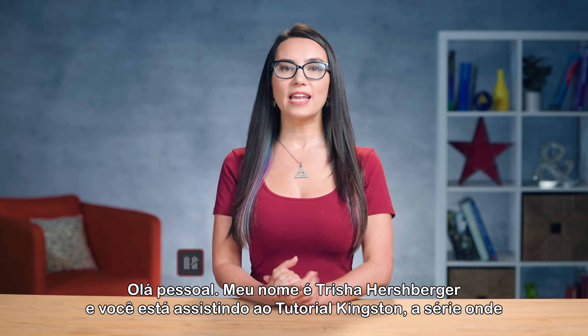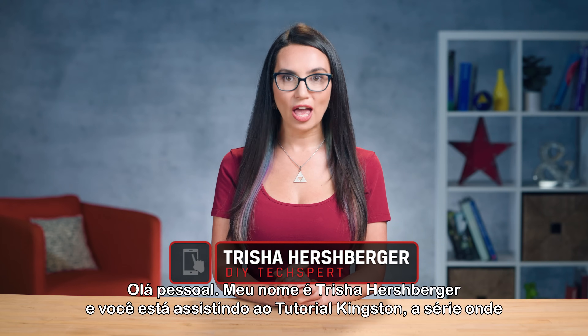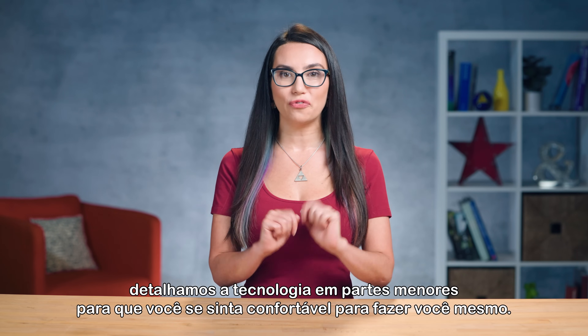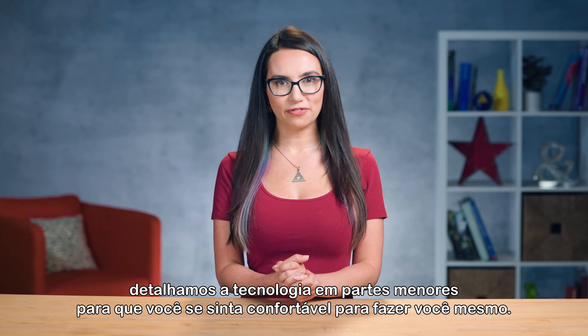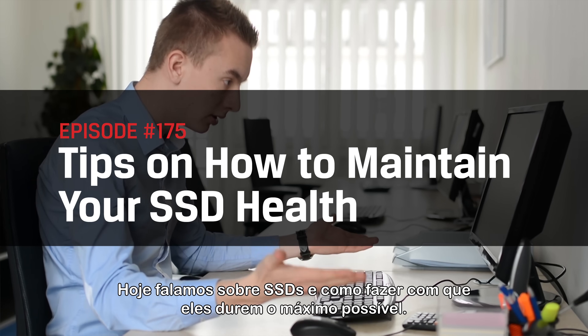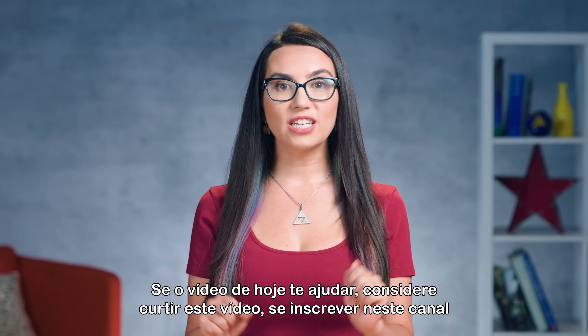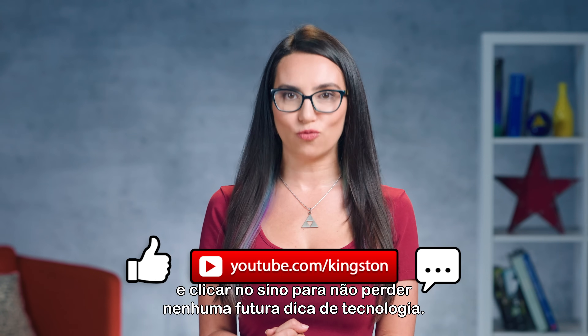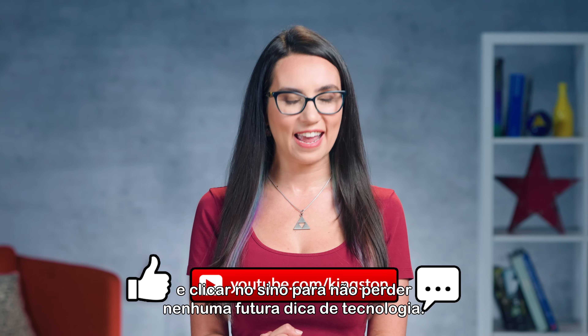Hello everyone, my name is Trisha Hershberger and you are watching DIY in 5, the show where we break down tech into easily digestible bites so that you feel comfortable DIYing your own stuff. Today we are talking SSDs and how to keep them going as long as possible. If today's video helps you, please consider liking this video, subbing to this channel and ringing that bell so that you don't miss out on any future tech tips.